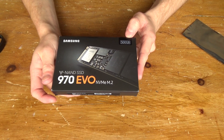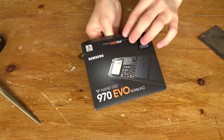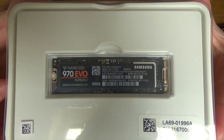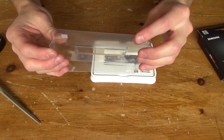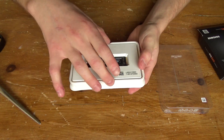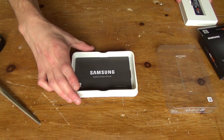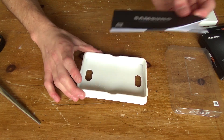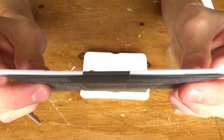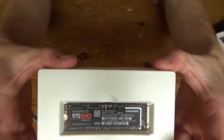This is the Samsung 970 EVO NVMe M.2 drive, which uses V9 flash SSD technology and is 500 gigabytes in size. Let's position it for the camera — it slides out this way and there is the SSD itself. I wasn't really expecting this type of packaging — it's not flimsy thin plastic, it's firm plastic and the bottom section is nicely manufactured as well. Underneath the SSD tray we have a little booklet — the installation guide and warranty statement, which is sealed shut.